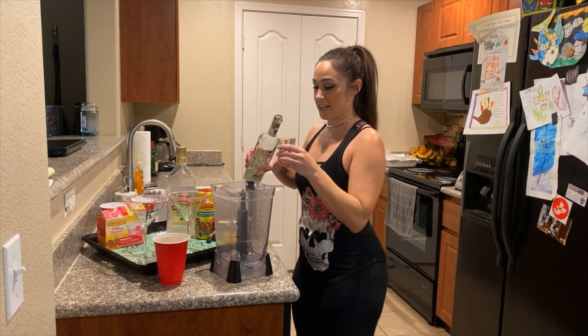Now we're going to blend it up real quick. Now we put the garnish on — got our vitamin gummies, nice fruit strawberry, lots of vitamin C.